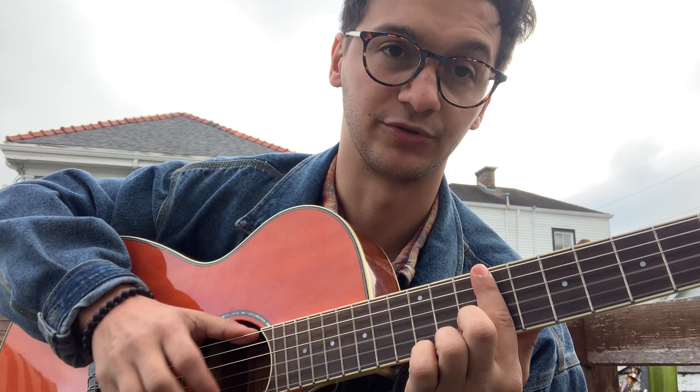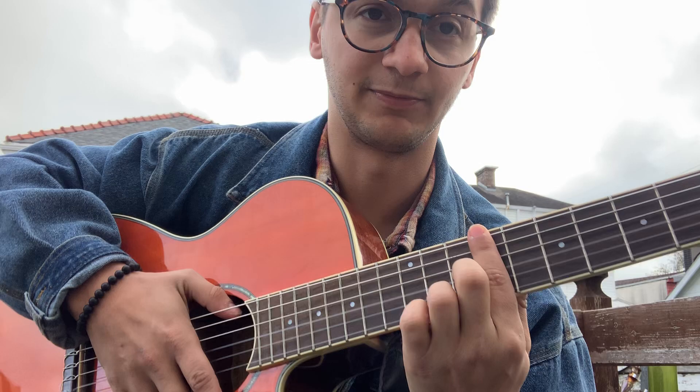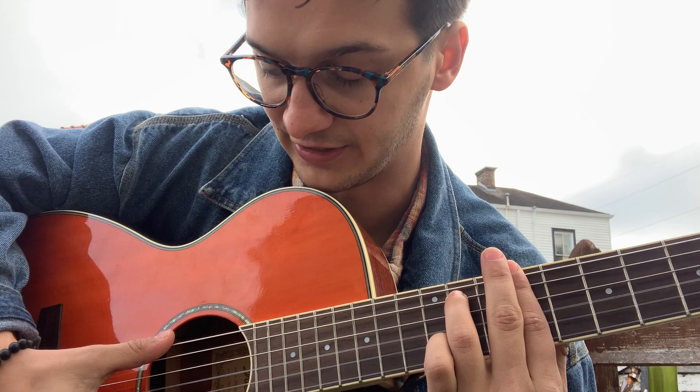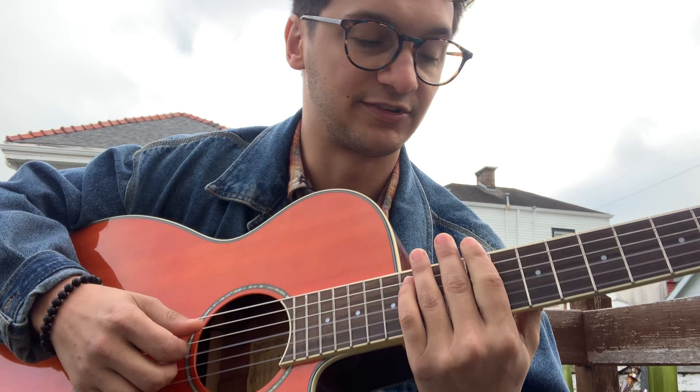The first chord is a D-flat minor 7, which I'm playing with the root note on the low E string. Basically I'm barring all six strings with my index finger on the ninth fret, and then my ring finger is getting the 11th fret of the A string. The strumming pattern for this chord and all the following chords is: you just play the root note — so in this case the low E string — and then play the chord.